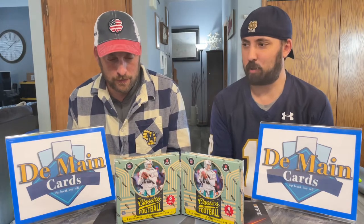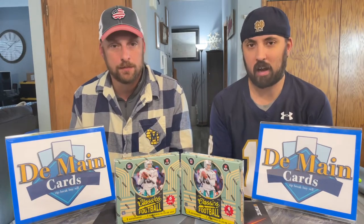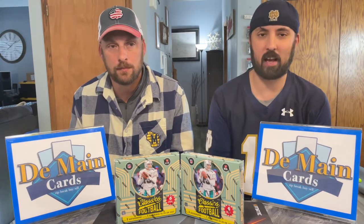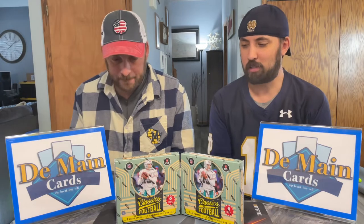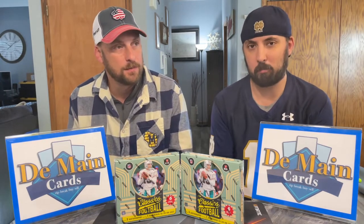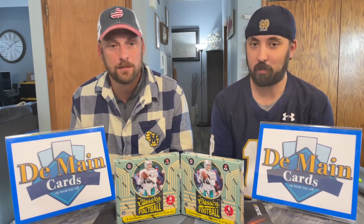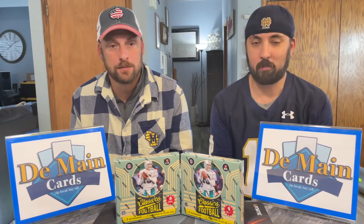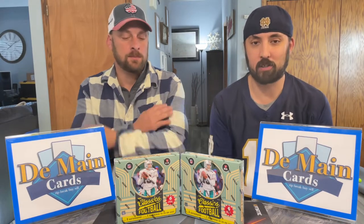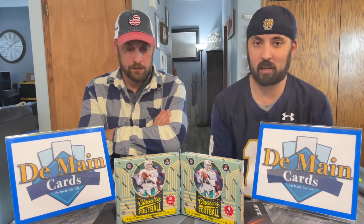You get rookies and players you don't normally get in sets. You do get two autographs and one of them will be numbered 50 or less — that is on average, Panini may always surprise us — and we're expecting three numbered cards and then one base card. At that price point, looking at what you're spending on some hobby boxes for less on average guarantees, this is a pretty cool box and we're really excited to get into it.